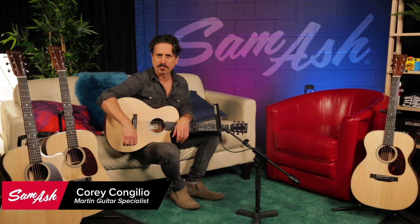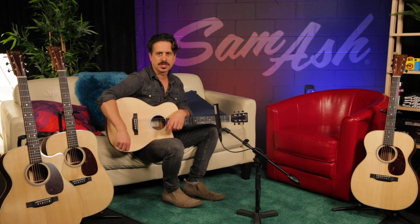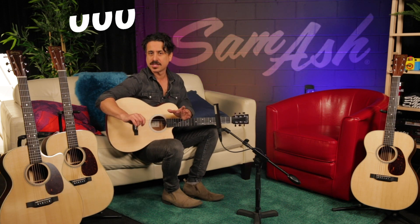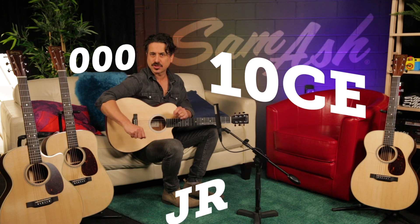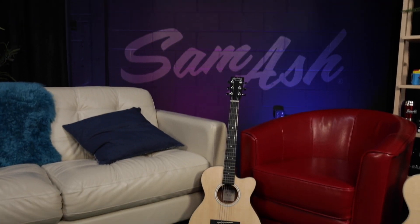Hey, what's up? I'm Corey Congilio for Martin Guitar here at Sam Ash Music, and we're checking out a new addition to the Junior Series. This is the Triple O 10CE — it has a cutaway and electronics.